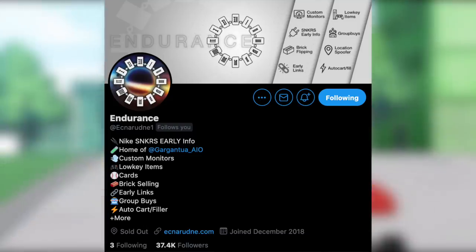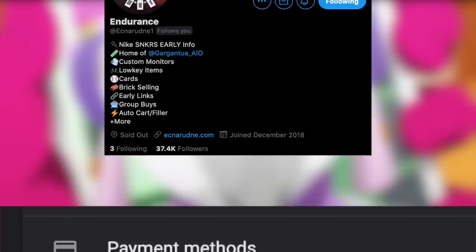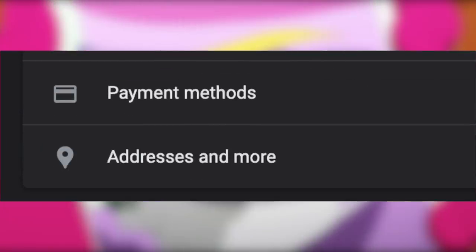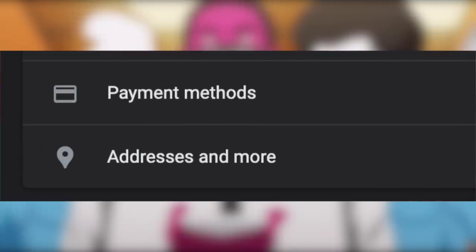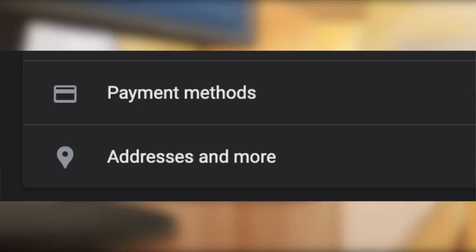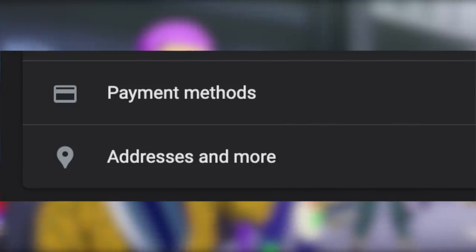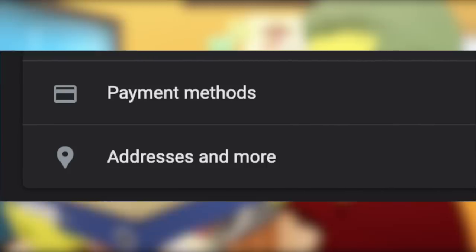And this doesn't even include the unlogged checkouts or the restocks, which ended up being closer to 300. If you do not have access to one of these, at the very least I would strongly suggest that you set up Chrome autofill. It will not check out for you automatically, but it will at least fill in your info. So that's exactly what you should be expecting for this Union Shopify drop.